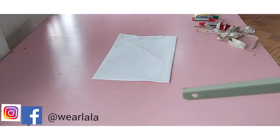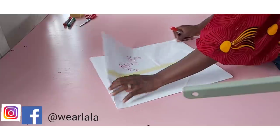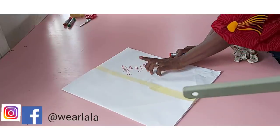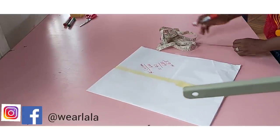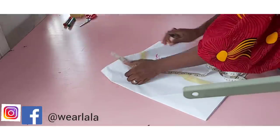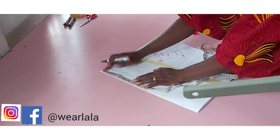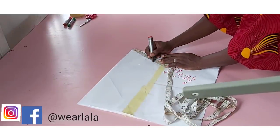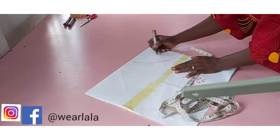To cut a full circle, you need to find the radius of the circle. The radius of the full circle is the circumference divided by 6.28. So I'm working with 40 — 40 divided by 6.28 is about 6.5 approximately. From the edge of my paper, I'll mark the length of my radius, which is 6.5 approximately, marking 6.5 all the way round. Then I'll just connect them together, and this is my radius.